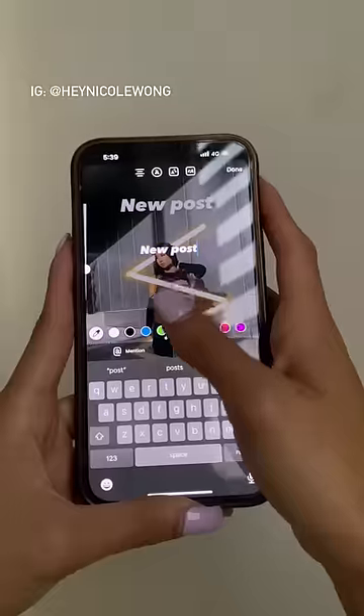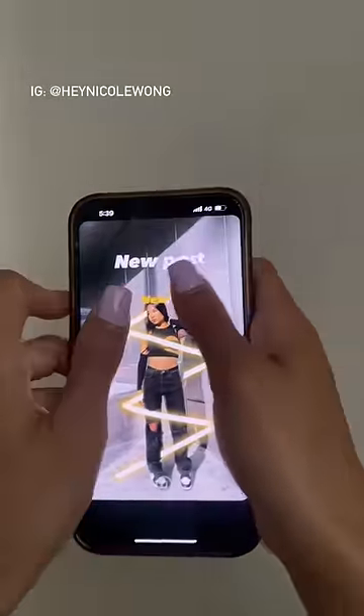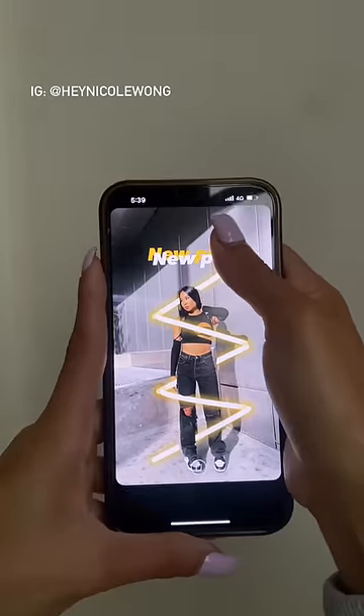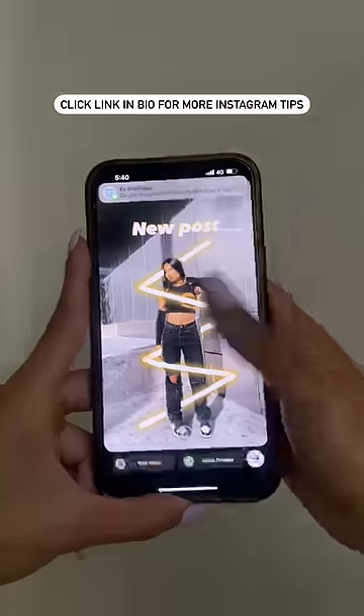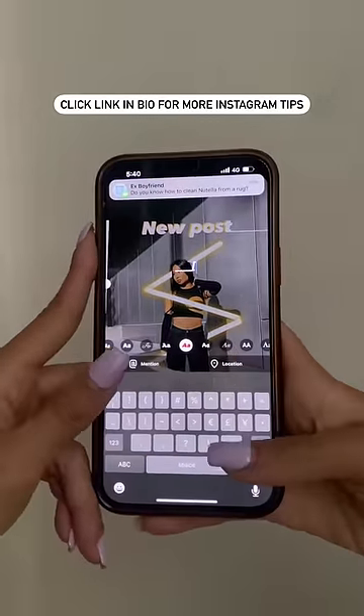Type 'new post' again but change the color to yellow. Place the white font on top of the yellow font. Then type a bunch of underscores to create two lines, and place them on both sides of 'new post' to make it look like they're connected.